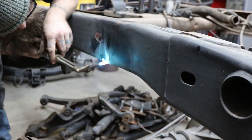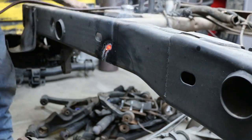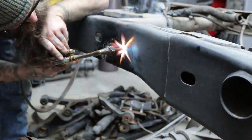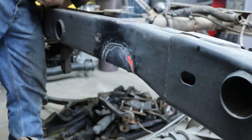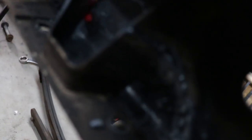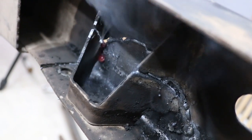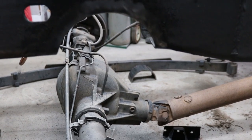I cut this hole a little small — I cut on the inside of the line so I can clean it up. We'll see that here in a few seconds. Take your time with the torch. I was running really hot and I had to deal with the inside bump stop bracket. And then here it is all cleaned up.